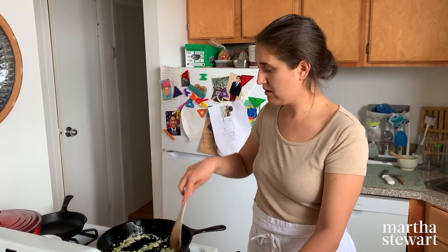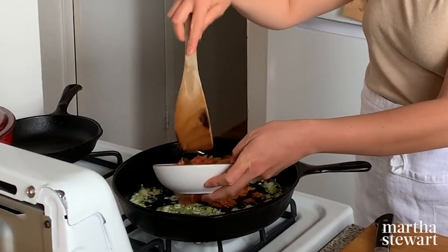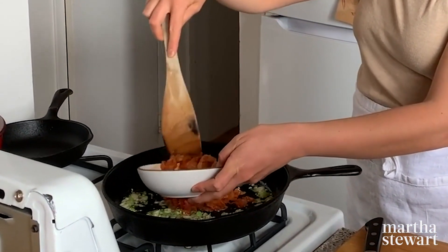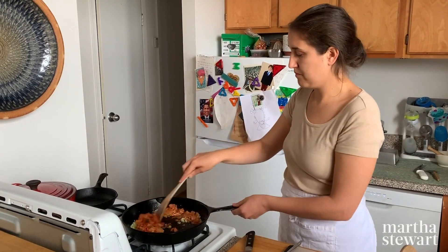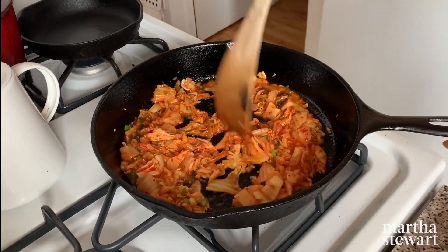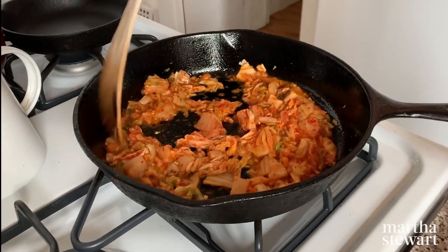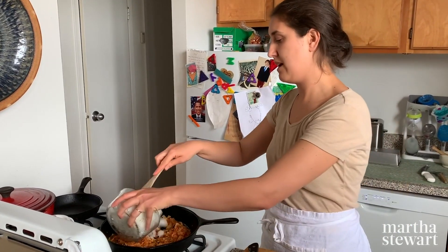I'm going to add the kimchi now, trying to hold back some of the juice so it doesn't get too wet. You're not really cooking the kimchi, you're just heating it through. Then I'm adding my rice.